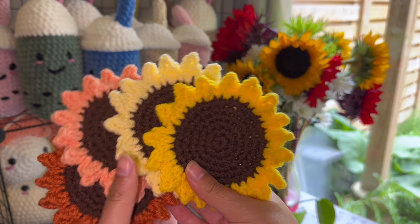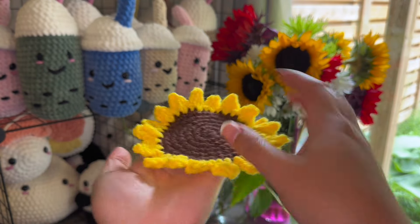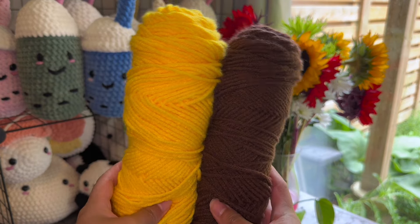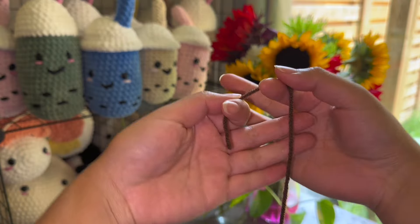Hello everyone, welcome to another video. Today I'll be teaching you how to make these crochet sunflower coasters. These are really fun to make because you can make them in many different colors. For materials we're going to start with a yellow and brown size 4 yarn, a 4.5 millimeter hook, a needle, and some scissors.